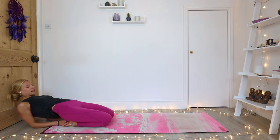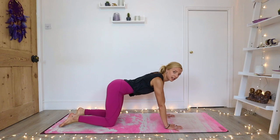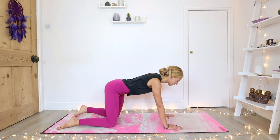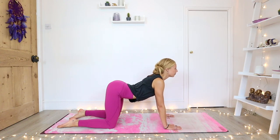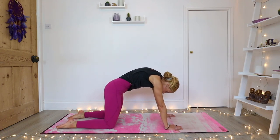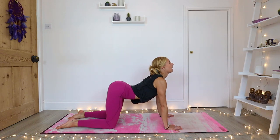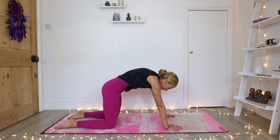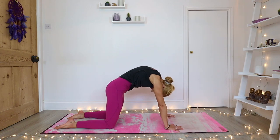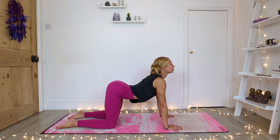Slowly make your way back up and come all the way forward into your tabletop position — knees underneath your hips, hands underneath your shoulders. Inhale, belly drops and your chest opens. We're going to start to warm up the spine. Exhale, spine rounds, chin to the chest, tailbone tucks underneath. Inhale, belly drops, chest opens. Exhale, spine rounds. Inhale, belly drops, chest opens. Exhale, spine rounds. Coming into neutral spine.